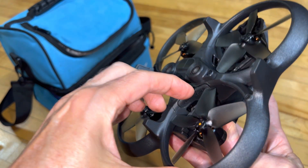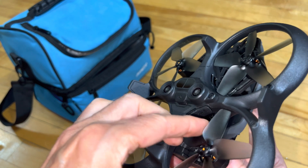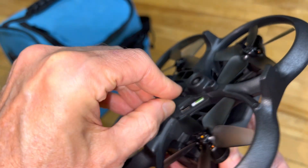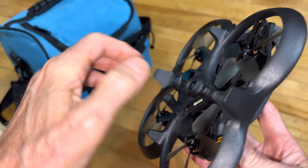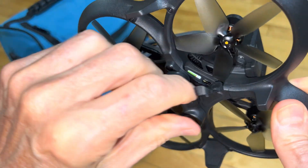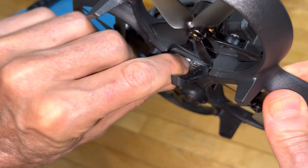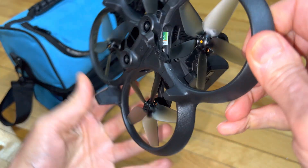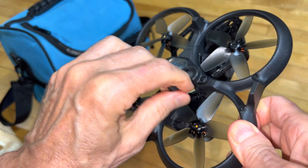Use your fingernail to pop that door, pull it up out of the way, make sure that's well up out of the way. Then with a fingernail, you can pop out the SD card partway to get it out.